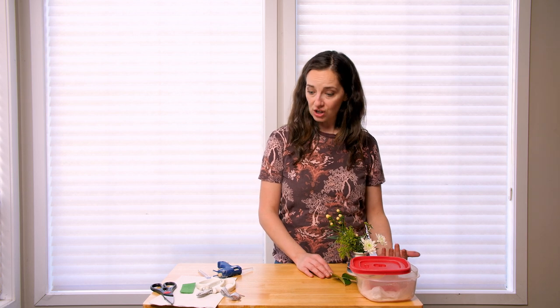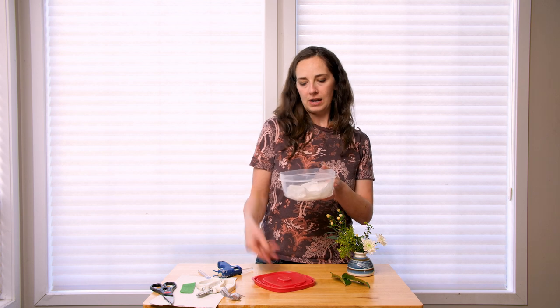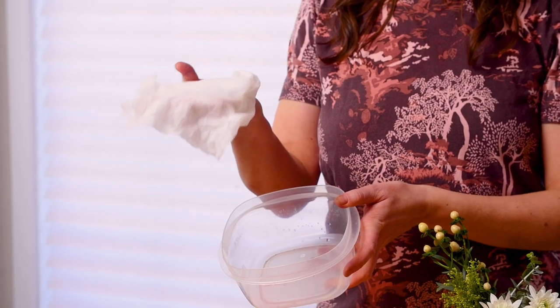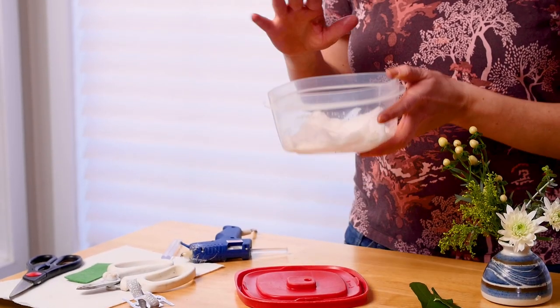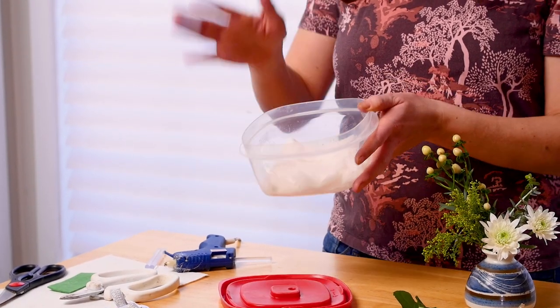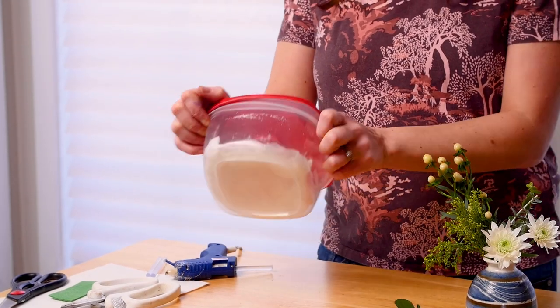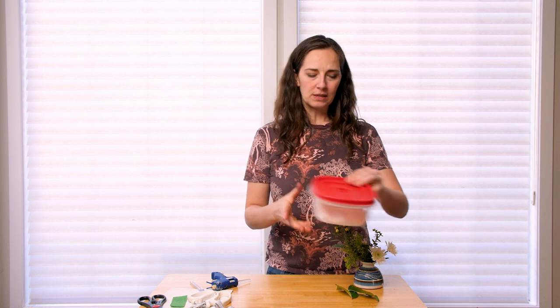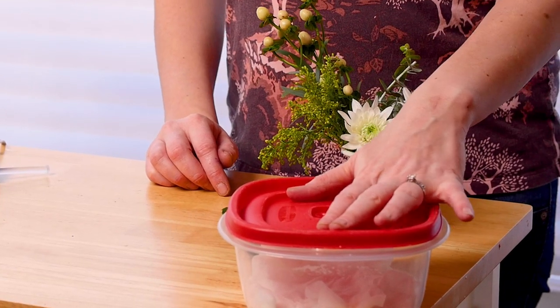I've also got a hydration chamber here — it's a fancy word for a Tupperware. I took a wet paper towel, not super wet, just a bit damp, and put it in the bottom of my Tupperware. When I finish my corsage or boutonniere, I'm going to put it on top, put the lid on, seal it up nice and tight, and put it in my fridge. There's obviously no water source for a boutonniere or corsage, so the hydration chamber will help it stay fresh long enough for your wedding.